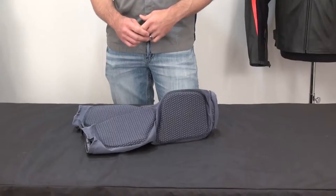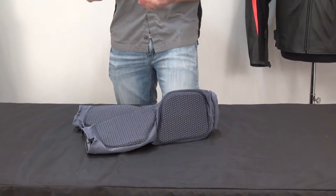I'm Brian Vann from sportbiketracku.com. Today we're going to do a product review on the Force Field Action Shorts. The first thing we're going to talk about is they're available in two different types of armor: the Sport Armor and the Pro Armor. The difference at the end of the day between the two is the amount of energy that they're able to manage.